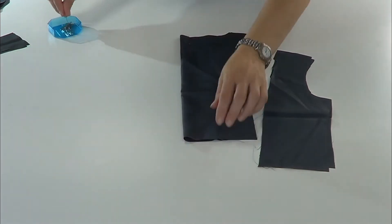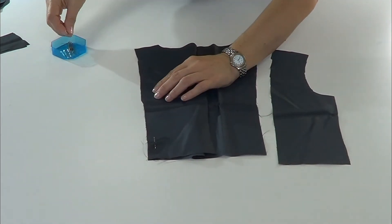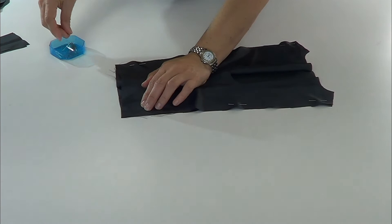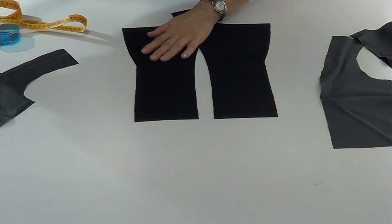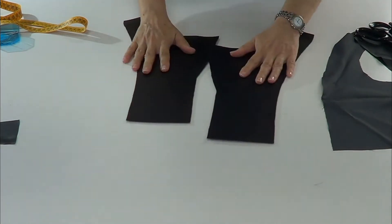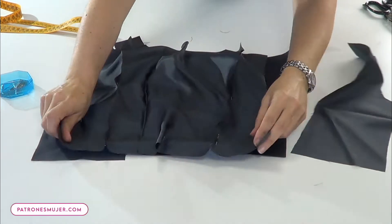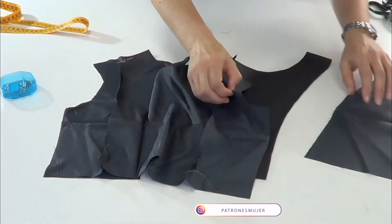Continue with the lining. We fold the center back and pass a stitch on the bottom and top part of the center back because we want to get the lining a little bit loose, then we're going to sew the sides of the back. These are the pieces from the front; these are the facing pieces. We have to cut a little bit on the bottom of the pieces. With the help of the pattern, you can find the notch for cutting the pieces, then sew the lining with the facing pieces. We face the right of the front and back and close on the sides and the shoulders.